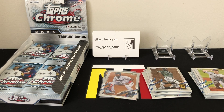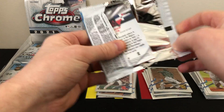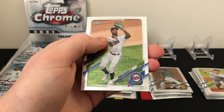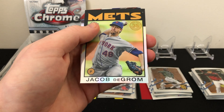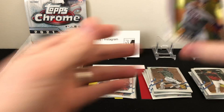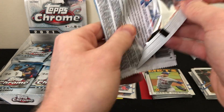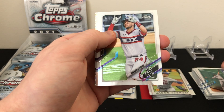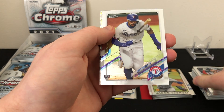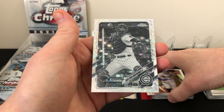Not doing too well so far — lots of vet refractors, not much in the way of good rookies. We still have a bunch of packs left. Pack seven: Byron Buxton, Eduardo Escobar, another '86 insert of Jacob deGrom, and Fernando Tatis Jr. Dominican Republic baseball insert. Still looking for our first black and white parallel. Pack eight: Luis Brinson, Yasmany Grandal rookie card, Leody Taveras — and looks like we have our first black and white. It's not a rookie — Wilson Contreras for the Cubs.